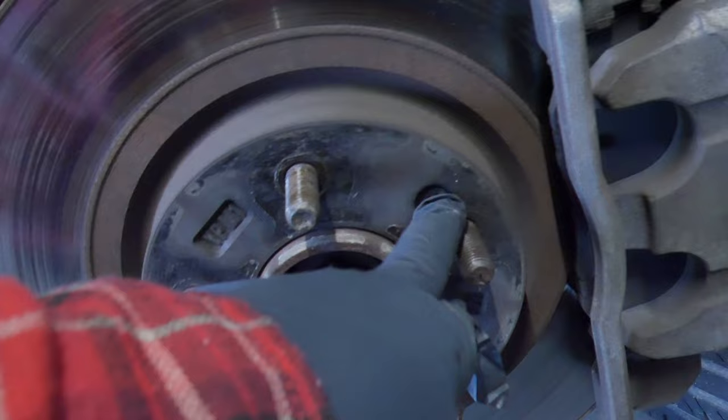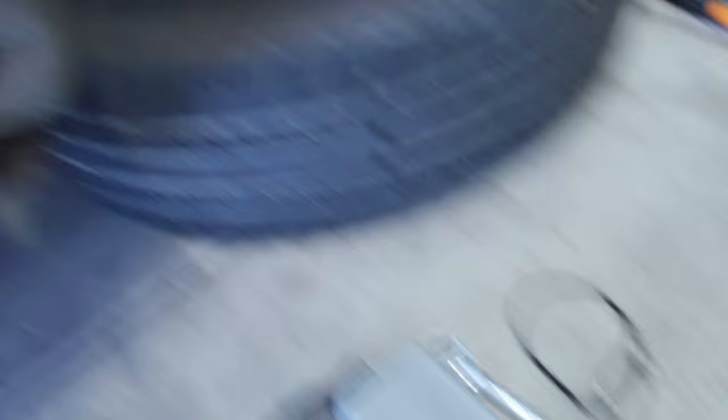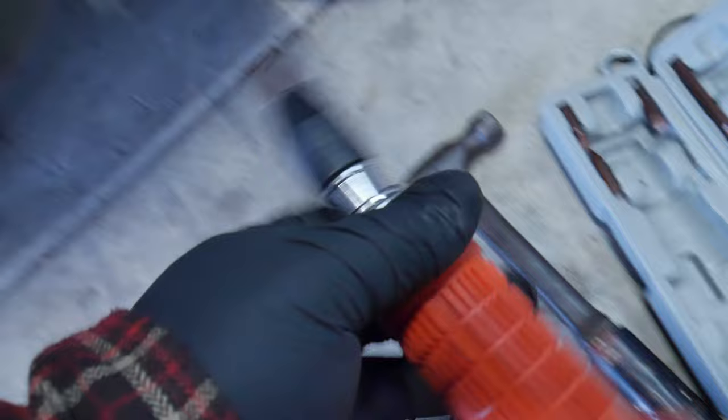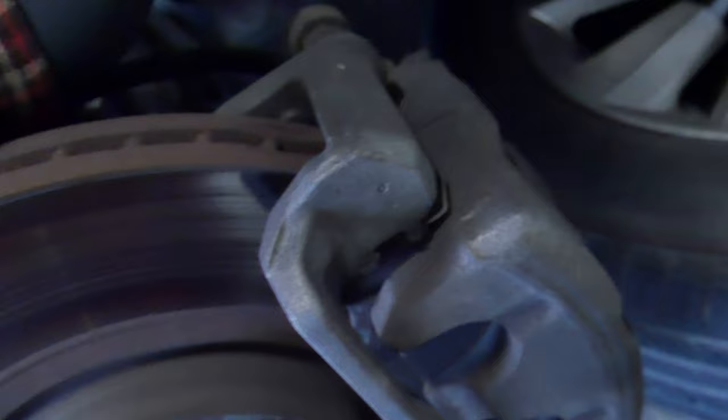There are two Phillips screws - I believe they screw into the wheel hub. If they're stuck and you can't get them off, you're gonna have to buy an impact screwdriver set. I got mine at Harbor Freight. You put it on, set the direction, and hit the back with a hammer and it'll start turning. I also have a 14 millimeter socket because we have to remove the whole caliper set, and I believe the bracket bolts in the back are 17 millimeter - I'll confirm once I get into it.